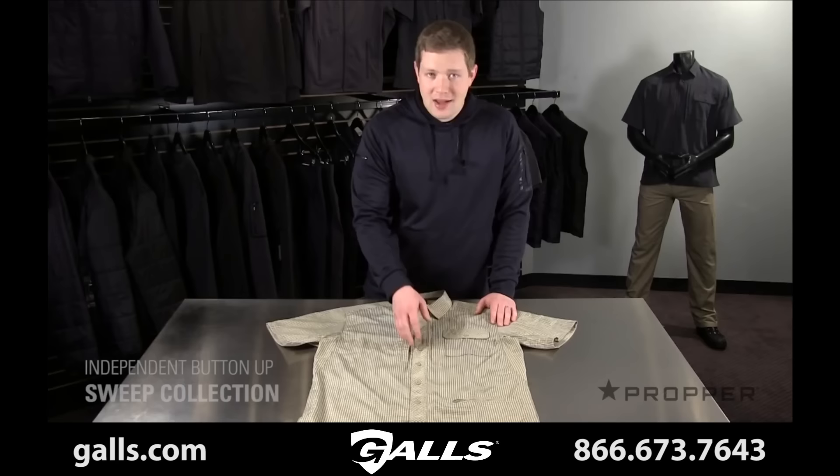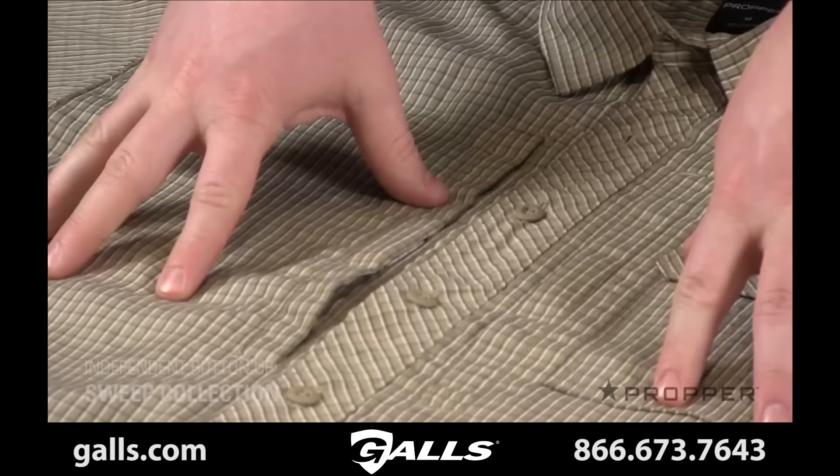The front looks like any other button-up shirt, but it's actually a false front with snaps. This allows for quick access at a holstered weapon, and frankly, it's just easier to put on in the morning.